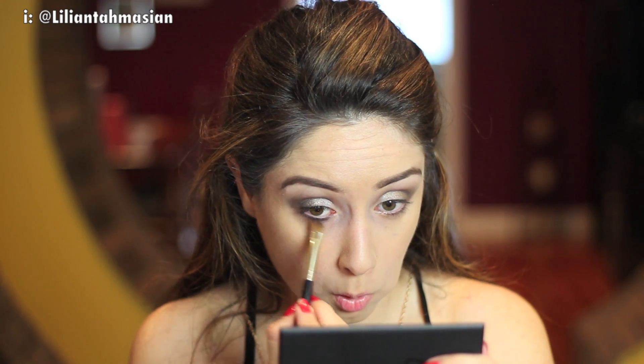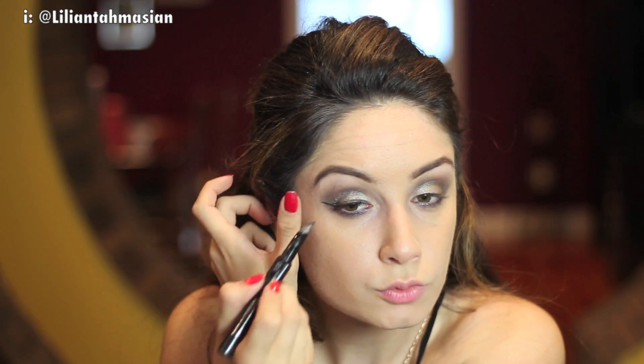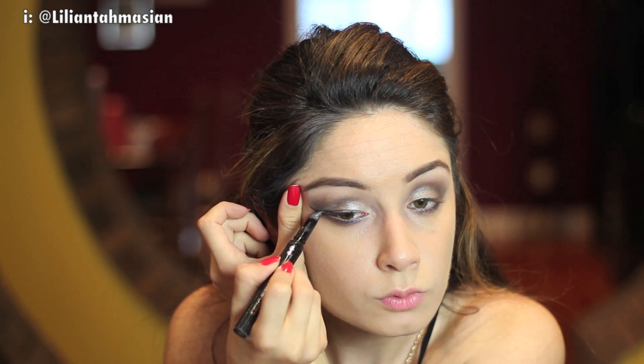Once I was happy with the look, I decided to add a bit more colour to the bottom area of my eye using the colour Electric Storm. Then as usual, I went ahead and applied my Benefit The Real Push-Up Liner. I found it a bit more difficult to apply the liner with the shadow already placed on my eyelids because it was a bit shimmery, but once I did it the first time, the second time wasn't as bad. I would probably try and apply two layers of liner if you can.